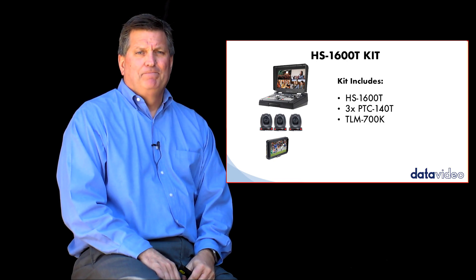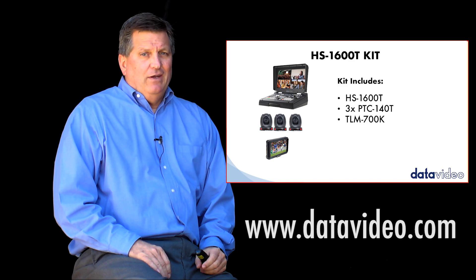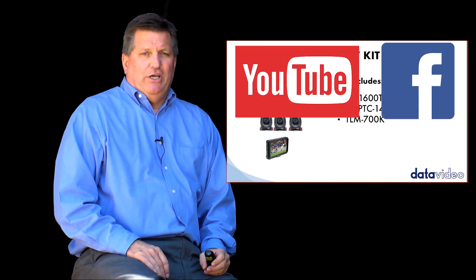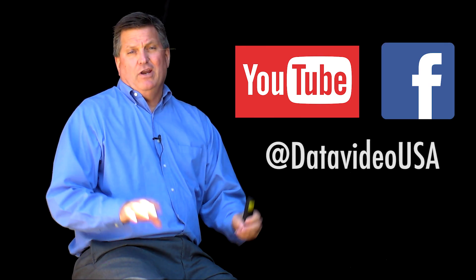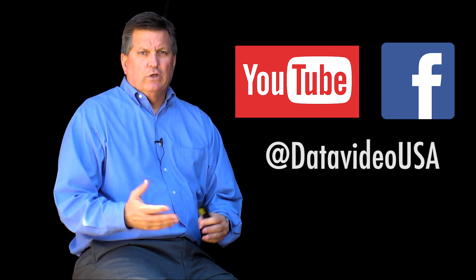There's nothing else like it on the market. For more information about this product, don't forget to visit our website at datavideo.com. You can also subscribe to our YouTube channel and our Facebook, because we have many new products coming out and we're going to produce more videos so we can alert you when that happens. Thanks for watching.